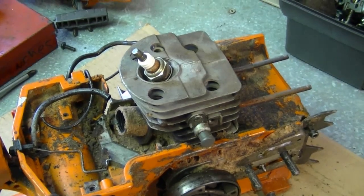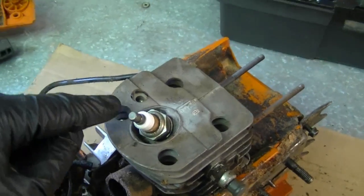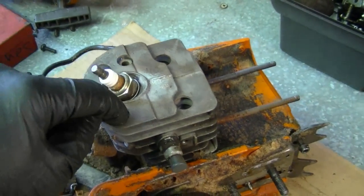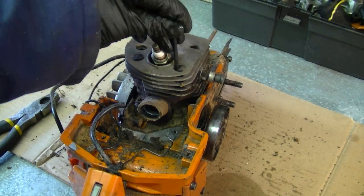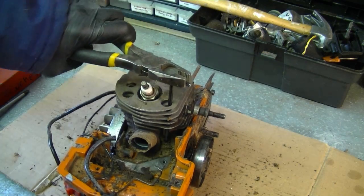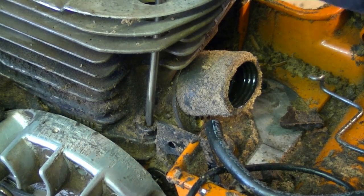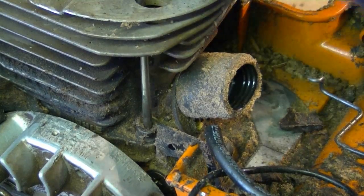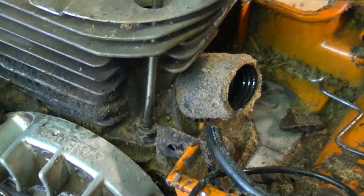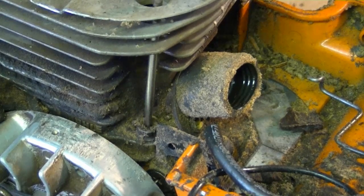Now we're almost done. All you need to do is remove the four bolts that are holding the cylinder to the crankcase — they're allen bolts down in these holes here at the bottom. If you find the bolts have a lot of dirt in them, grab a small screwdriver and clean out the inside, then your allen wrench is going to fit in there much better and it's not going to slip.